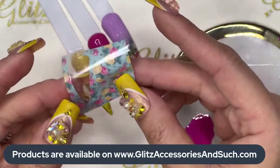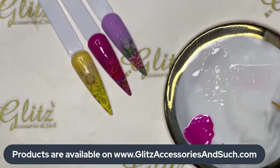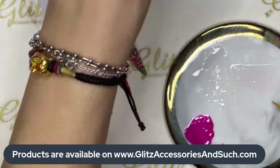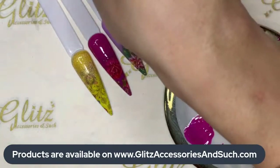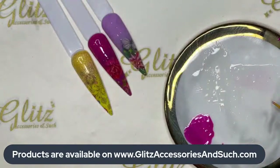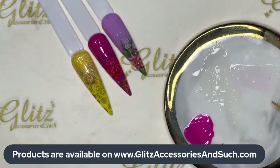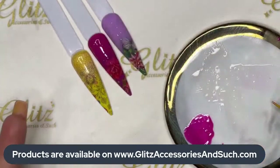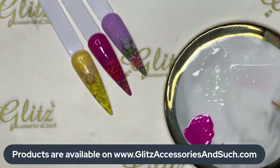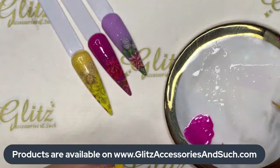This is the foil in the box number 28. If you really like it, definitely don't want to miss it — when it's out, it's out. I love this box — it has such great colors and designs, perfect for spring and summer. I can see that this one is cute year-round, all year long. Next we're going to do a second coat.